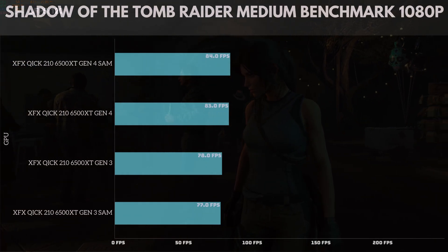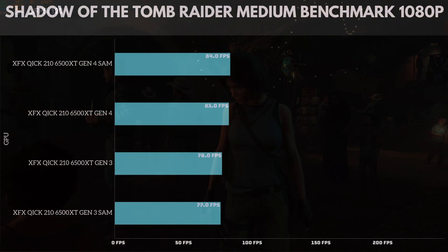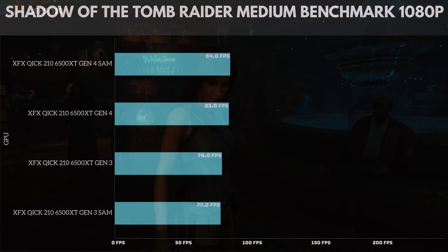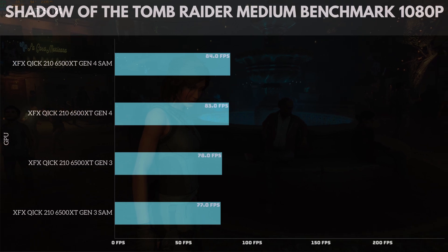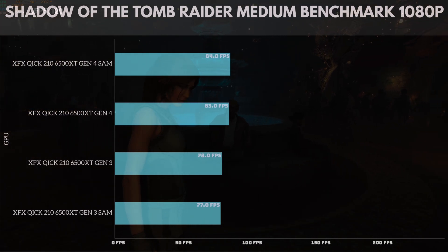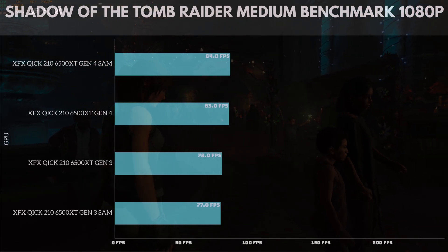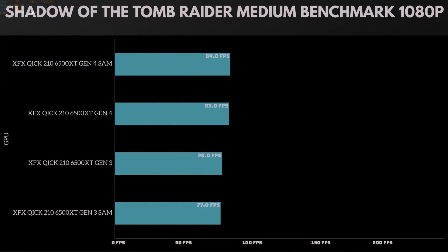Moving to Shadow of the Tomb Raider on medium benchmark settings. Gen 4 with SAM hit 84 frames per second. Gen 4 without SAM hit 83 frames per second — just one less. Gen 3 without SAM hit 78 frames per second, actually beating out Gen 3 with SAM at 77 frames per second. They're all pretty close, but it's interesting that SAM made no meaningful difference here.